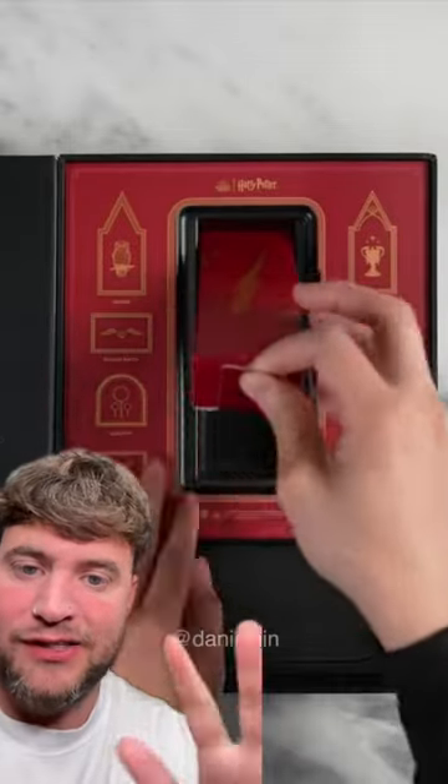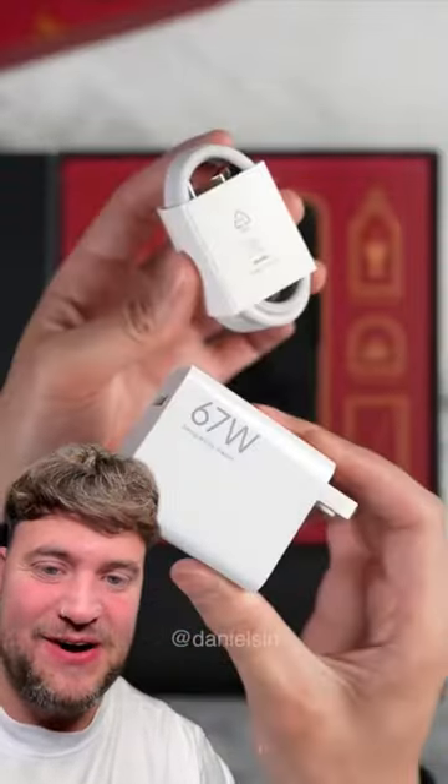I've got someone actually on my chest — big fan, you know what I mean? 67 watt — I need to see what that one is.